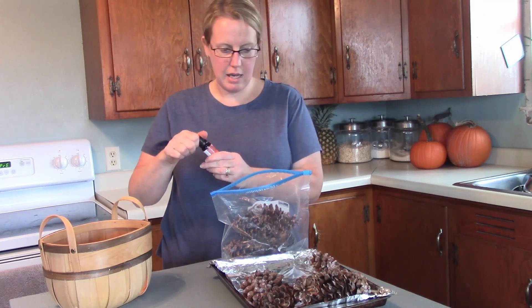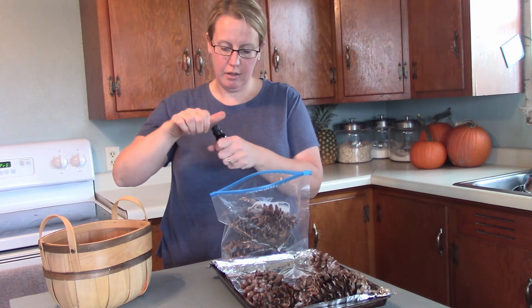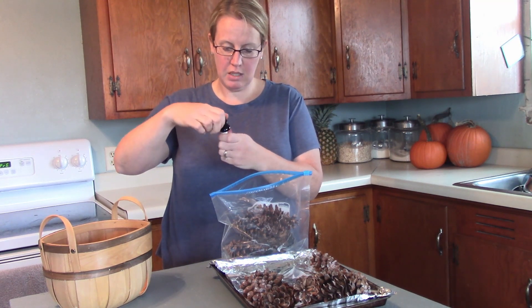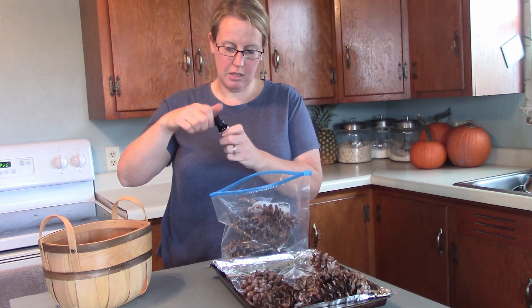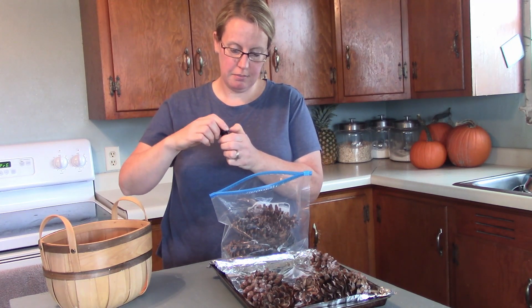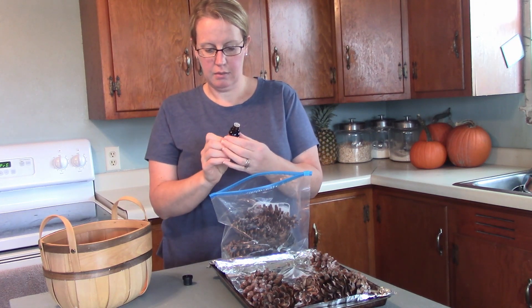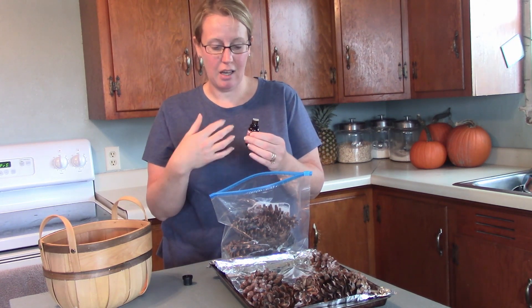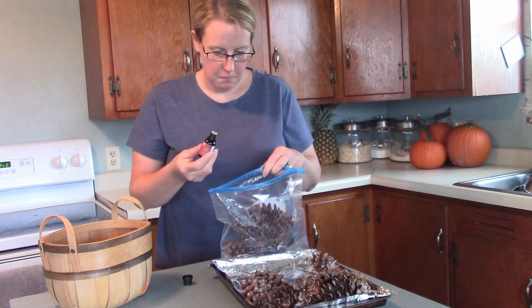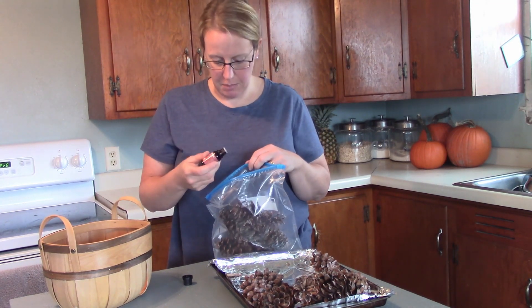I'll put the rest in another baggie. The recipe said 15 to 20 drops of essential oil. I just got this at Walmart in the health and beauty type aisles, so hopefully it works. If I was going to use it for myself I would maybe buy a better brand, but just for cinnamon pine cones this should be fine.